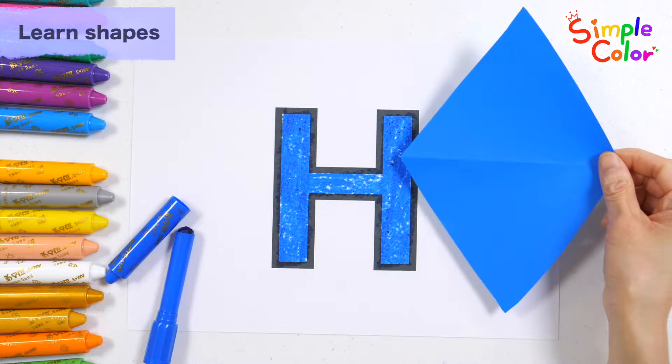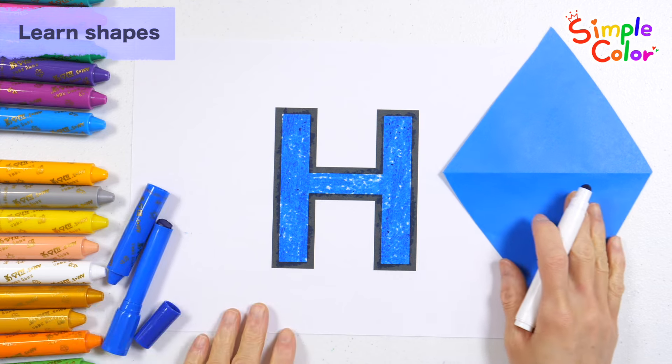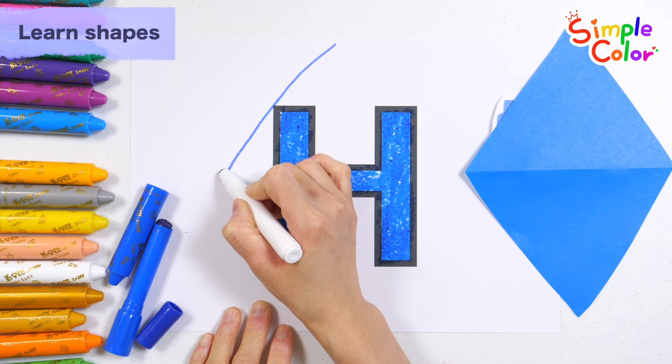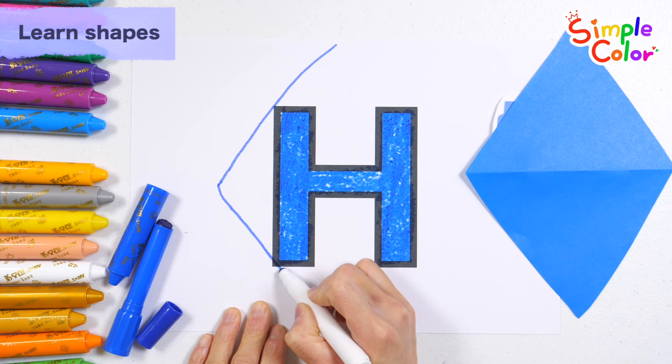It's a rhombus. Shall we make the alphabet into a diamond shape? Let's draw a diamond with a blue pen.